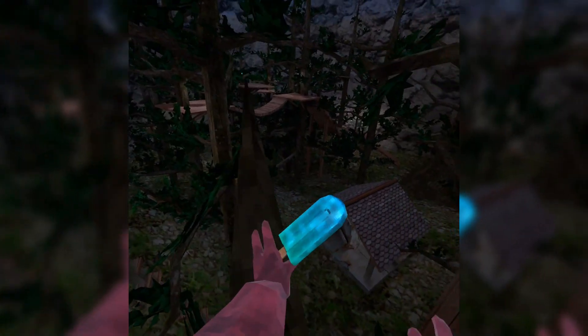But the only problem with that is it also makes you stick to the ground and to branches. Like, if you're trying to do a jump like this, it makes you hit way lighter. Like, if I'm hitting as hard as I can right now, I can barely make it over here, but I'm hitting as hard as I can. Usually you don't have to hit that hard.